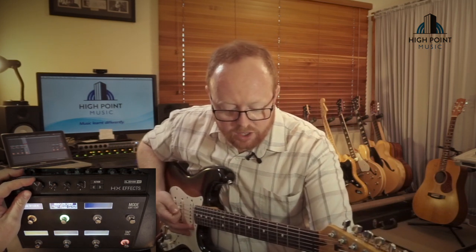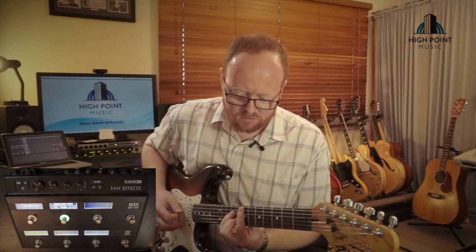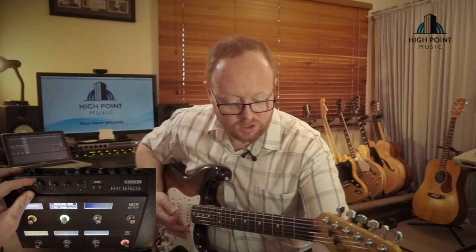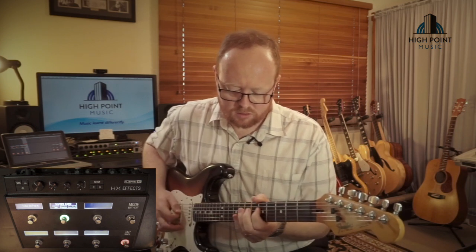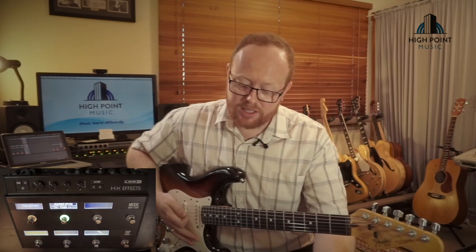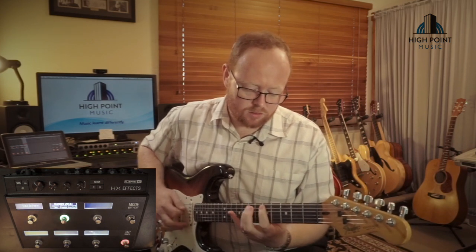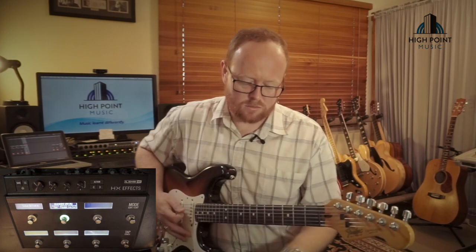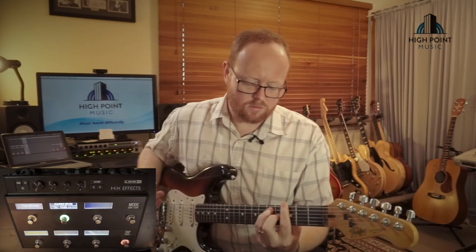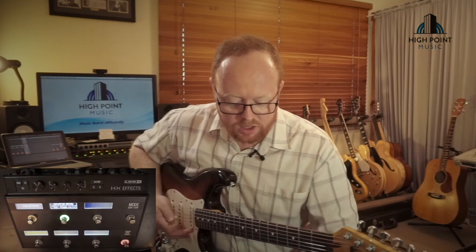Simple delay sounds good. We've got a modulation chorus echo sound — you can hear that there. Sweep echo. Auto filter kind of going in. A ducked delay — this will be based on the TC Electronics 2290, where the delay only comes through after you stop playing, which is a pretty cool way to prevent your sound from being too muddy if you're using a lot of distortion. Reverse delay will be pretty popular.